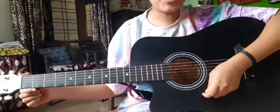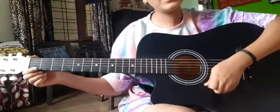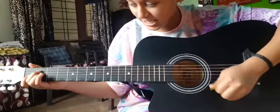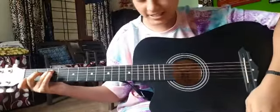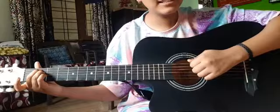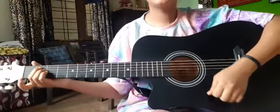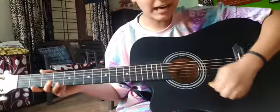Hello guys, today I'm going to play the Hussna song on guitar. For that we need four chords: A minor, C, D, and D minor. The strumming pattern is down, down, up, up, down.